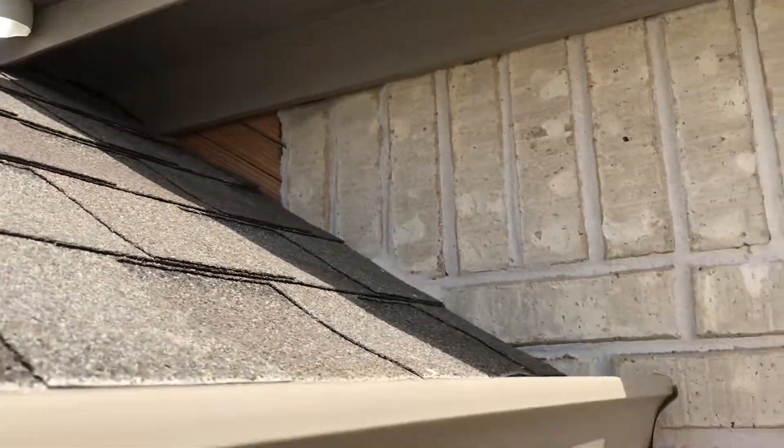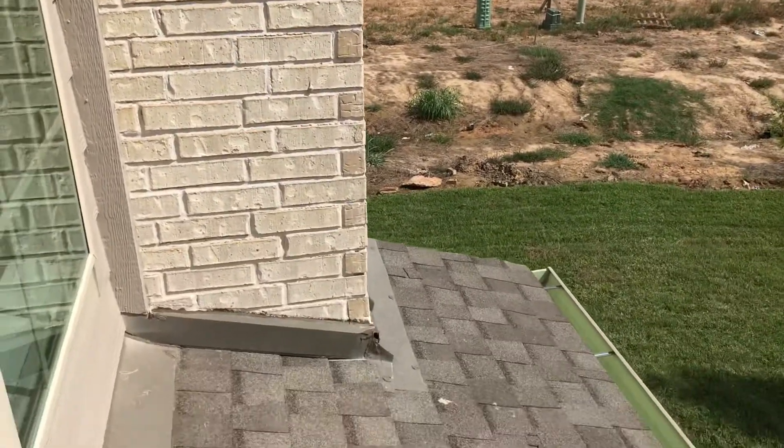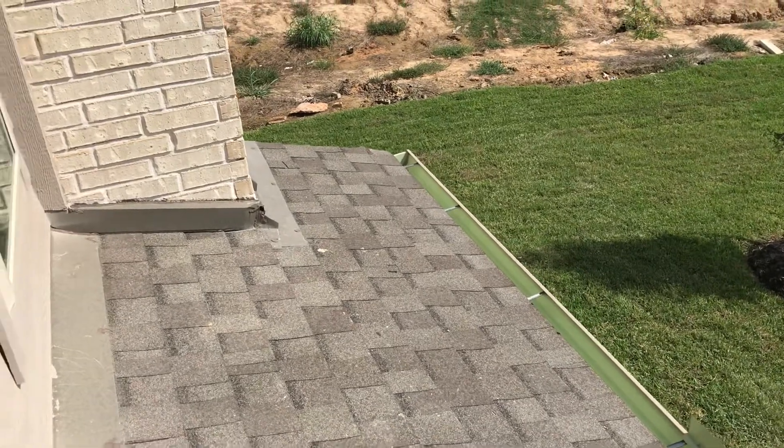So these are definitely two areas of concern that I would ask the builder to correct. Other than that, the roof is in pretty good shape.